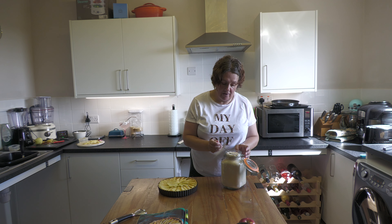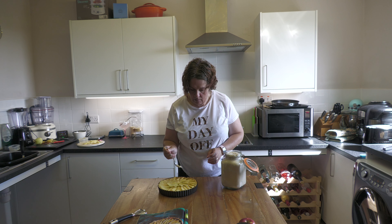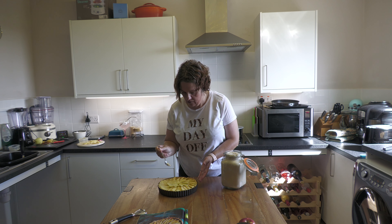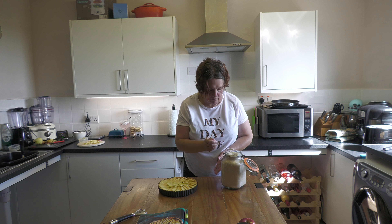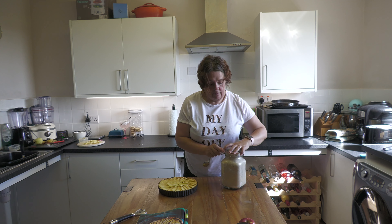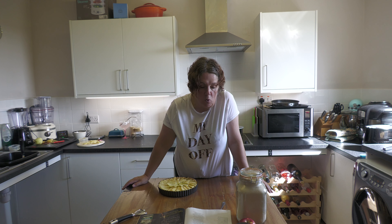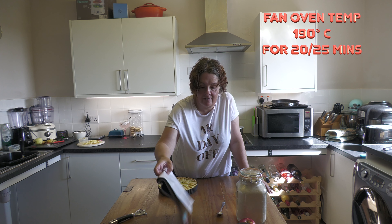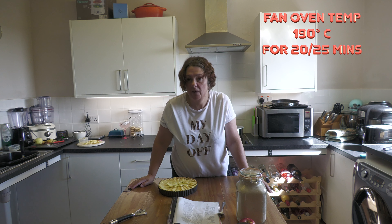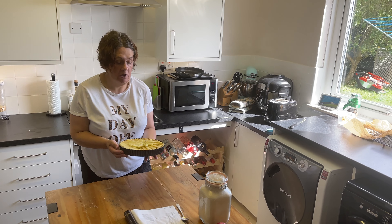Once you've got your apple slices on and buttered them, add your final tablespoon of caster sugar over the top. Then it goes back into the oven at 190°C fan — 210°C conventional — for another 20 to 25 minutes, which will cook the top of the apples.